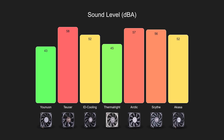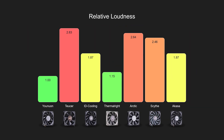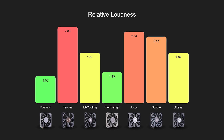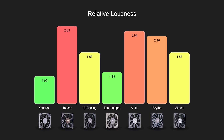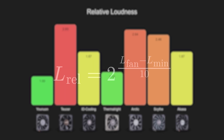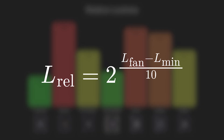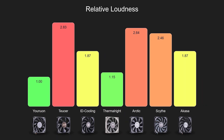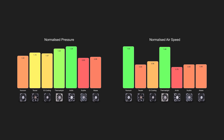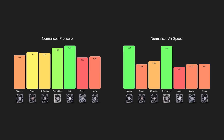Decibel measurements aren't a very intuitive way to compare how loud something sounds. To make comparisons easier, I've calculated a relative loudness score that expresses how much louder a fan sounds compared to the quietest one. As a general rule of thumb, an increase of 10dB is perceived as roughly twice as loud, so we can calculate the relative loudness by raising 2 to the power of the decibel difference divided by 10. Now that we have a relative loudness score, we can normalise the pressure and airspeed by dividing them by the relative loudness, letting us compare how much pressure or airflow is delivered per unit of perceived noise.